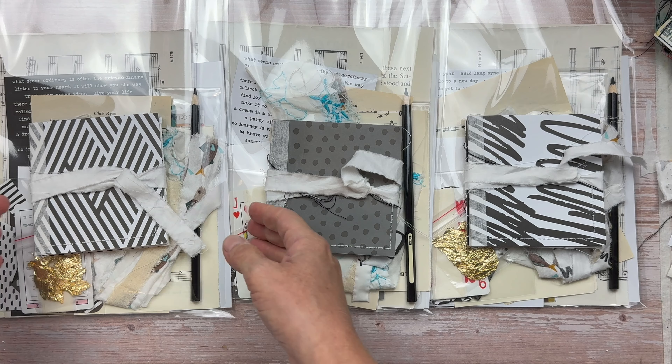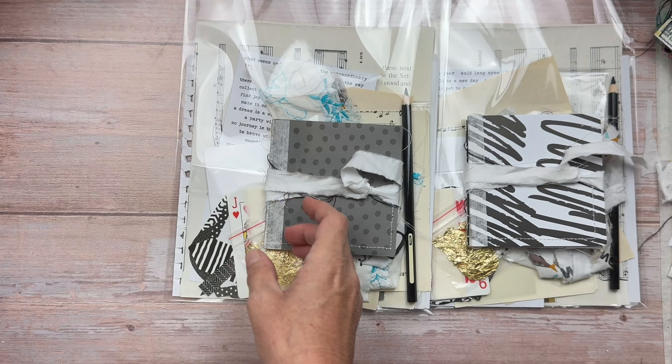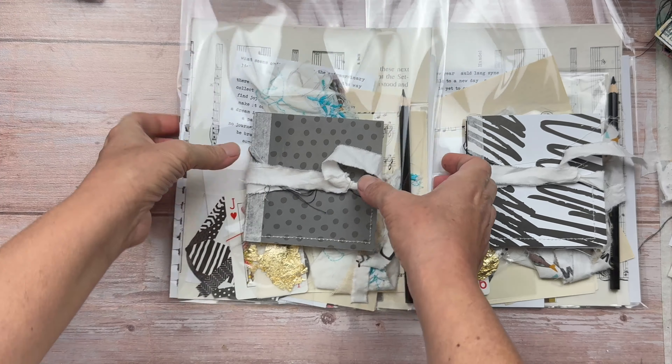Hi crafty friends, it's Shana from Chinooki Art. I am so excited because my Art Journal August series is just over three months away.